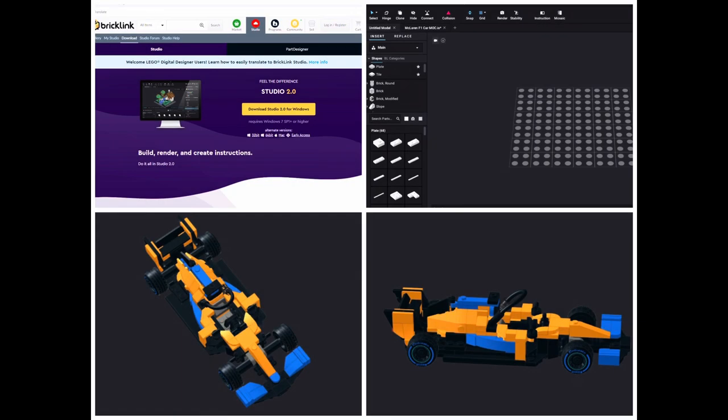In order to design this car I used the BrickLink Digital Designer program called Studio. There will be a link to this program in the description below.